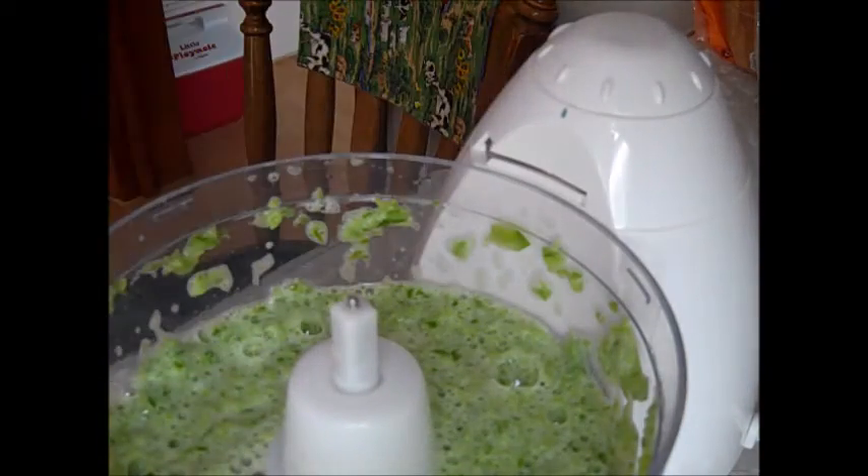It gives a nice fine texture and speeds up the process because I'm not the best when it comes to using chef knives. You'll notice in the processor that it gets foamy — that's because of the water that comes out of the vegetables. I don't strain this off; I actually pour it right into the pot, and you'll see that later.